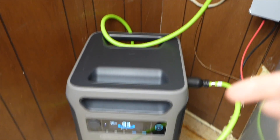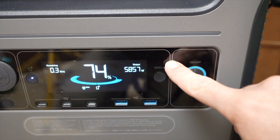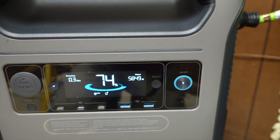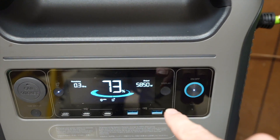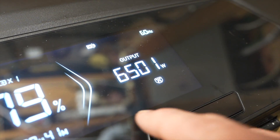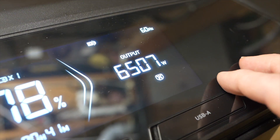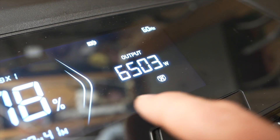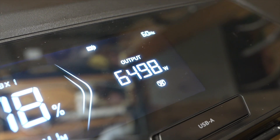All I have to do is turn this on. The F3800 can output 6,000 watts of continuous power — you can see I'm pretty close to that, running my hot water heater, refrigerator, chest freezer, lights, and some other things throughout the house. Now I have the Delta Pro Ultra hooked up and it can output up to 7,200 watts — 1,200 more on a consistent basis than the F3800. With the same loads plus a bit more, I have a consistent 6,500 watts powering the house.